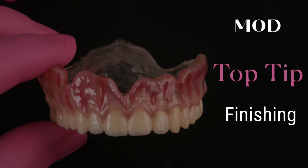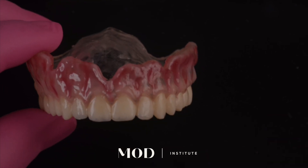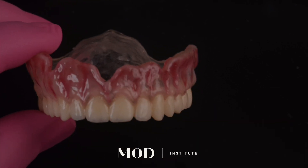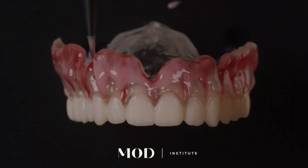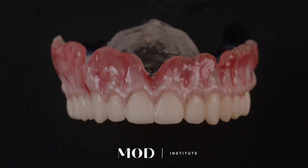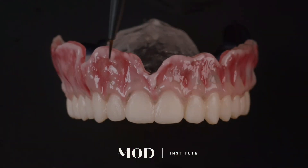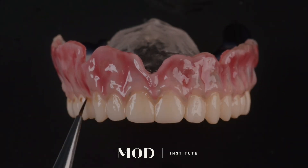Mod Institute top tip here — I get this question all the time: how do I get my prints to come out of the cure unit rock solid, not sticky, and ultra glazed glass-like? Well, here I'm doing my finishing technique using an extent flows method — a technique that I love. I printed this using SprintRay's new retainer material, which I cannot wait for you guys to start playing with.